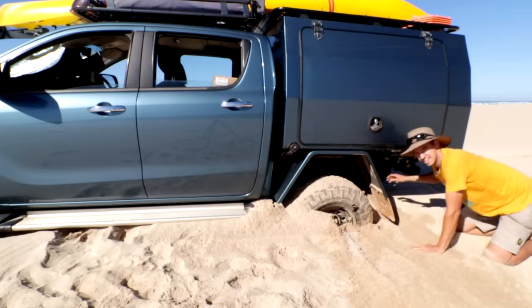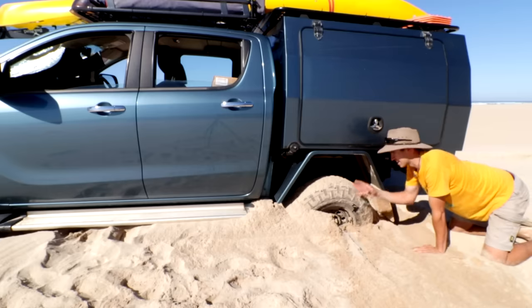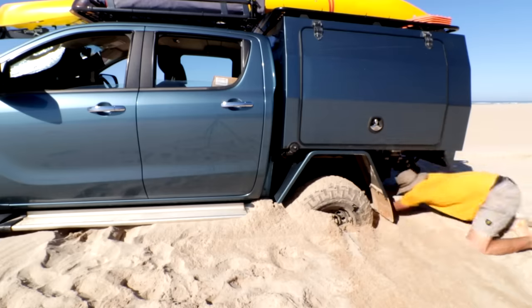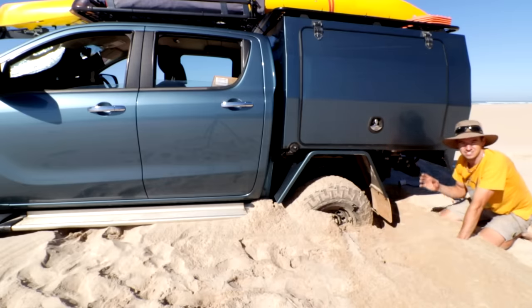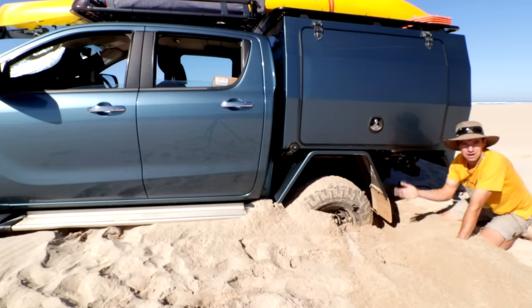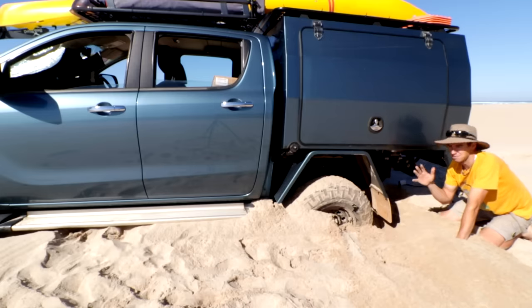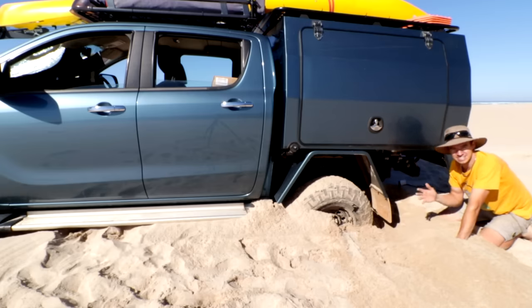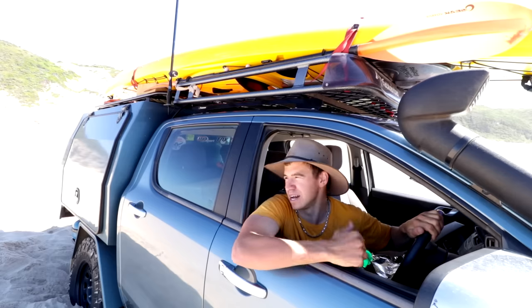I need to really get under that back axle because I'm pretty much sitting on it, so I've got to dig a little trench just to get close to the axle. There might be other stuff in your car you can use to help - anything that can help you dig: a fry pan, a bucket, think outside the box. Even if it damages something, if it means you can get out of here you're winning, because someone might come past in a couple of hours - could be a couple of days.